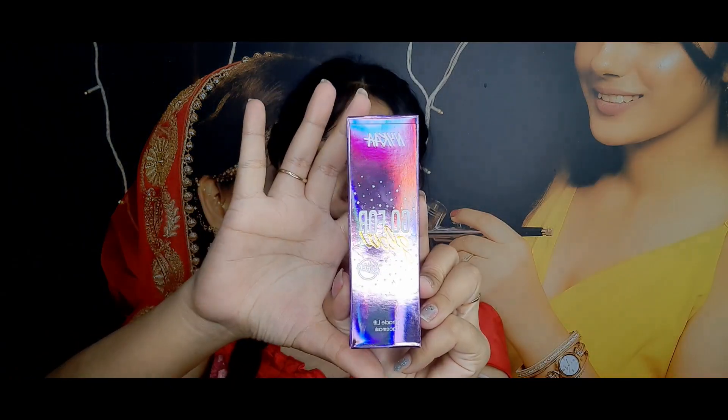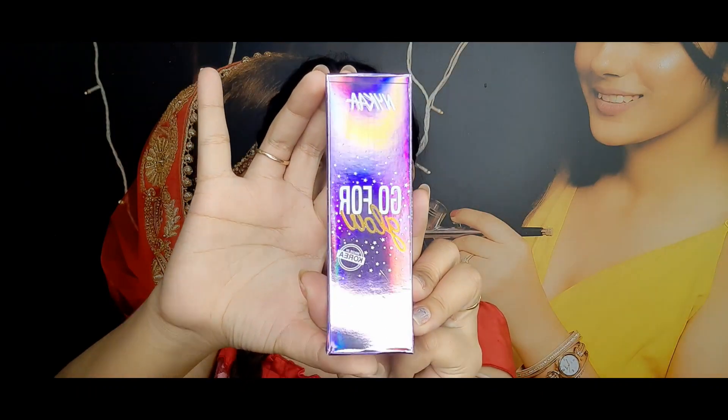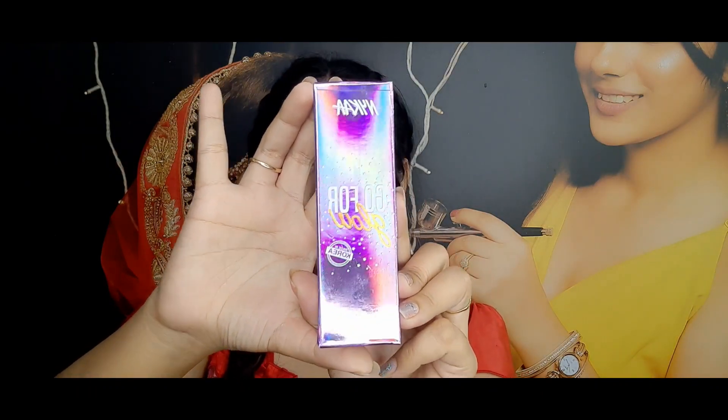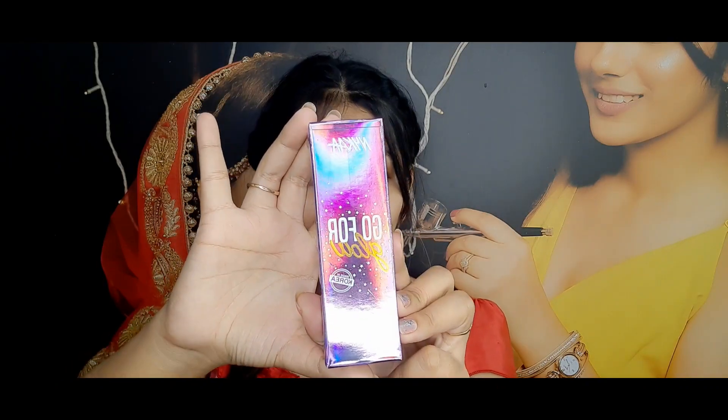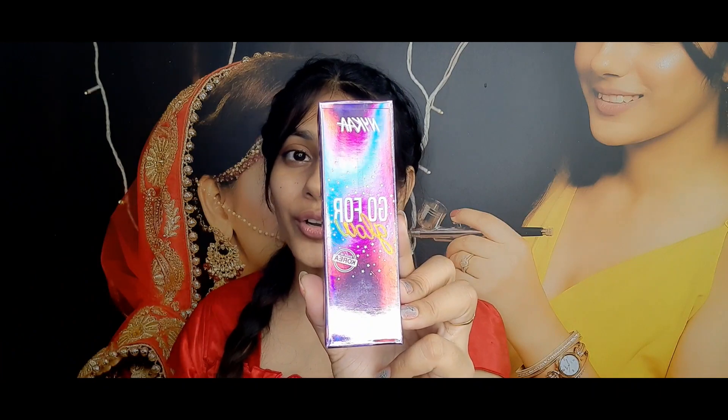Hey everyone, I'm Dipali Barman, welcome back to my channel. So in today's video I'm gonna do a review, and that product is the Nykaa Go For Glow peel-off mask. I'm just gonna try it for the very first time and I have no idea how it's going to be or what its result will be like, but as I already told you, I will only share my honest review with you all.